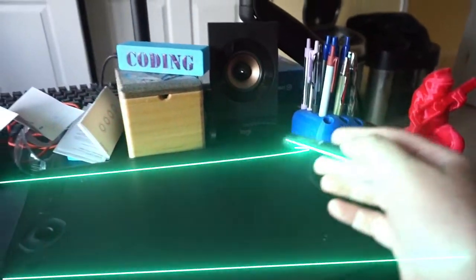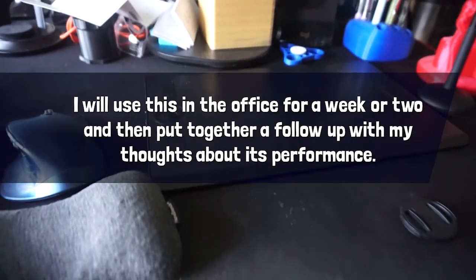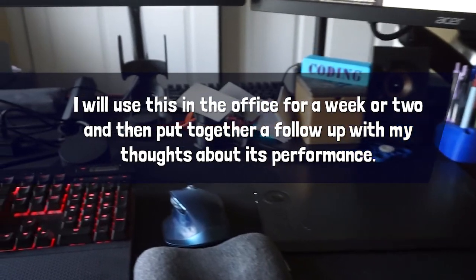Did I mention the best part? This is a Bluetooth tablet, so you can use the wire to charge it and you can also draw wirelessly.